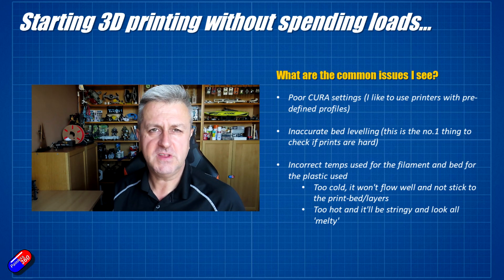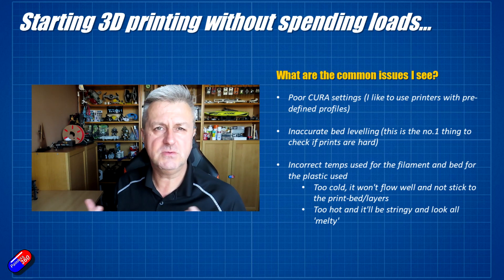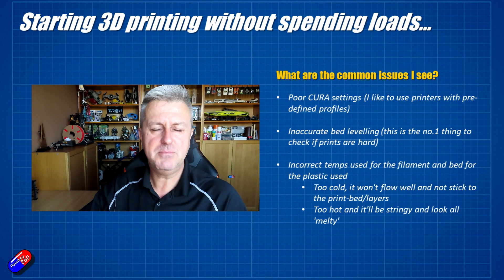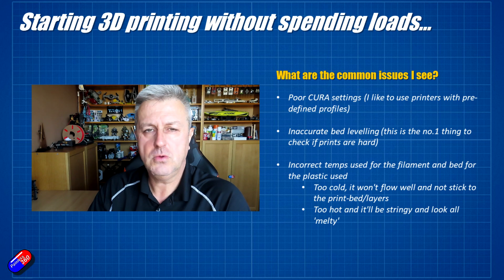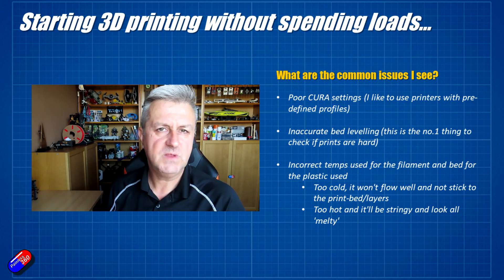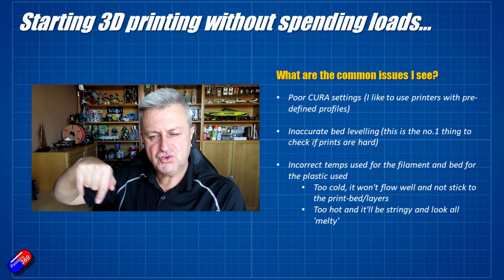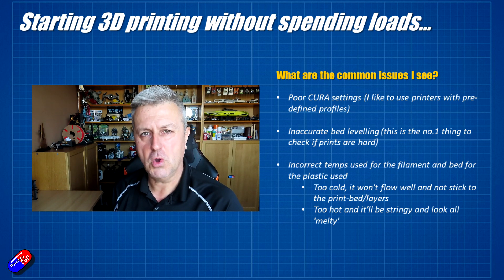Finally, incorrect temperatures for your plastic. If it is too warm, it's going to string — it's going to be like very hot snot and won't print very well. Too cold, and it's not going to adhere to the bed or to the previous layers. There is a set temperature that plastics tend to like, and the manufacturer or supplier of your plastic will tell you what that should be. Five degrees can make all the difference, either plus or minus. So if it isn't sticking very well, increase the temperature by five degrees. If it's starting to leave lots of little strings — so it looks like a spider has tried to build a nest in the middle of your 3D print — it's probably too hot.